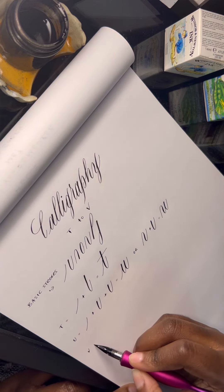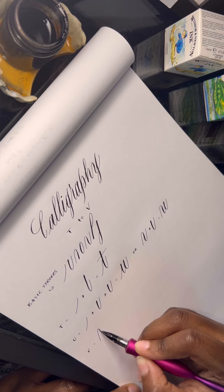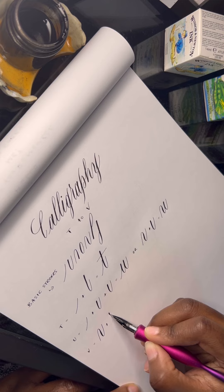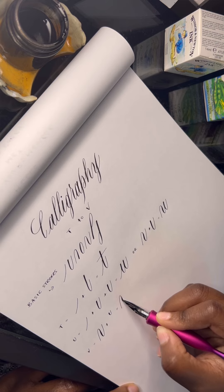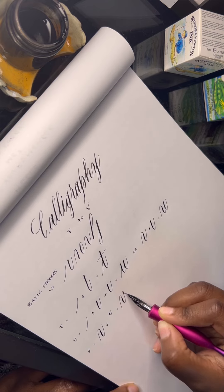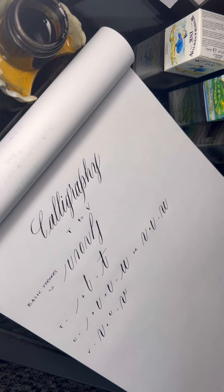And now we've got the letter V. With this one we start with the compound curve and then complete it with the mini underturn. Bring it together for the V — very simple strokes we've done in this video. I hope to see you next time for more.